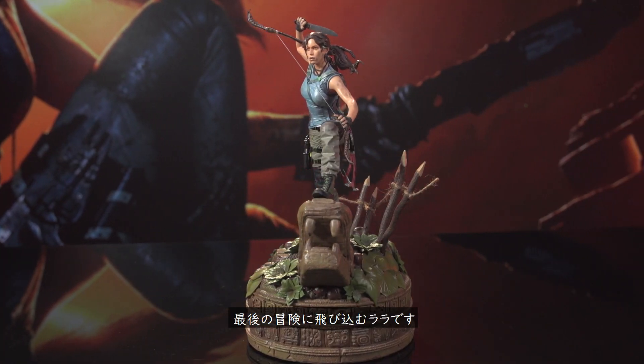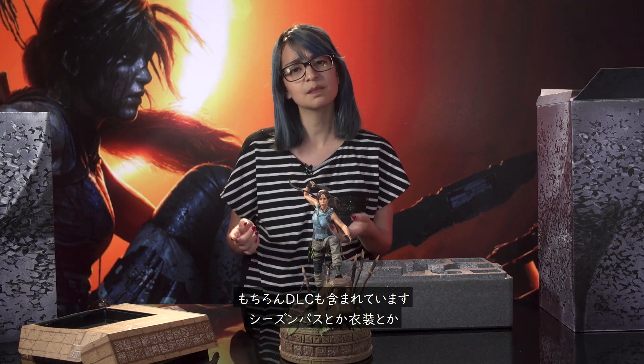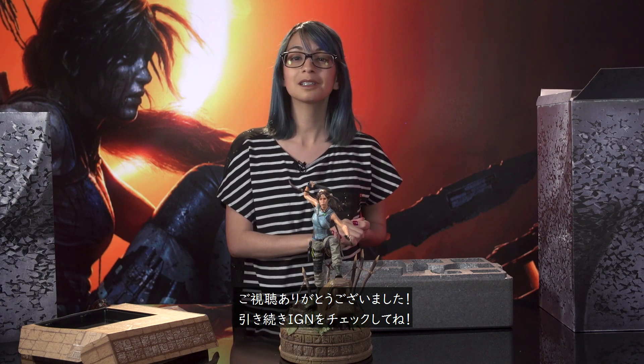Ready for her final adventure in her origin story. That is it for the Ultimate Edition. Of course, there are some DLC items included as well, like the season pass and extra cosmetics. You gotta look nice when you're tomb raiding, right? Thank you guys so much for joining me in this, and for more on Shadow of the Tomb Raider, keep it on IGN.